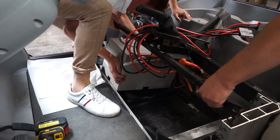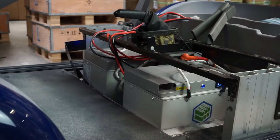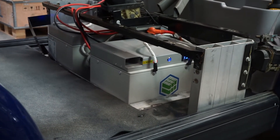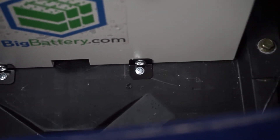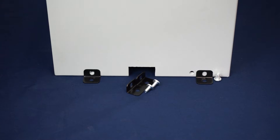Next, place your Falcons in the most secure position for your cart. They should be tight and secure, unable to move around. For this installation video, we did not need to use the brackets that came with the Falcon kit. If your installation requires brackets, please follow these next steps: connect the socket part of your bracket to your Falcon first.